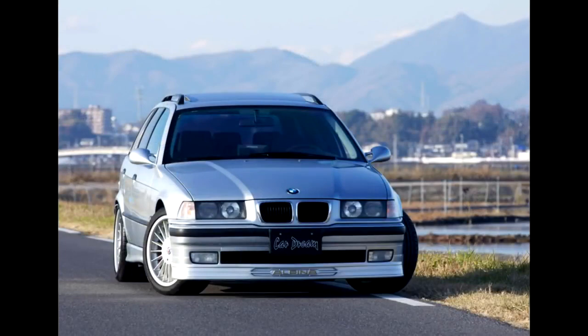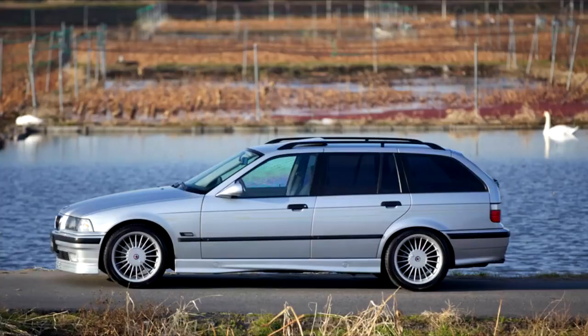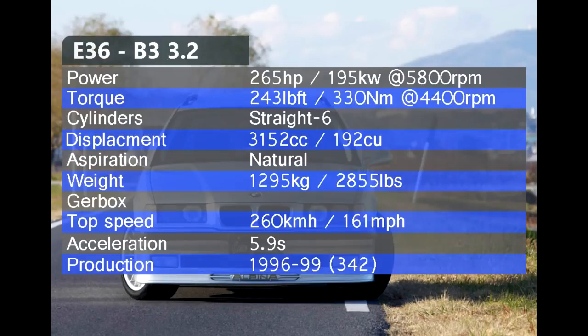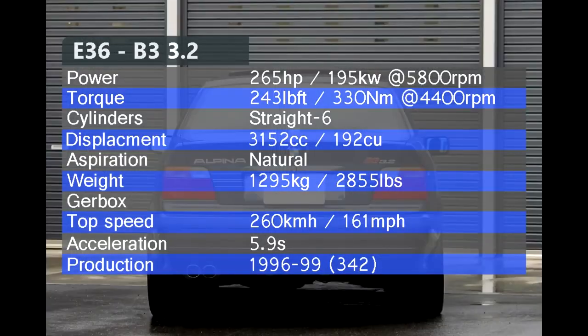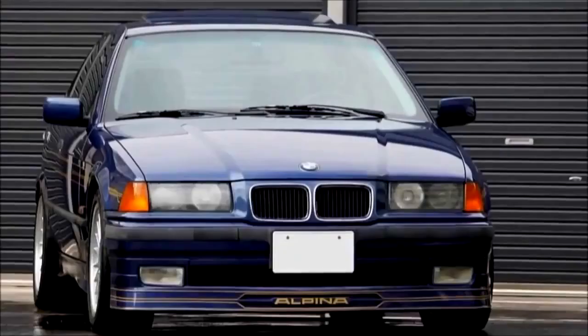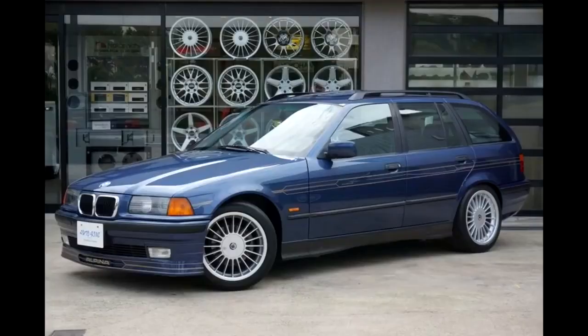The final E36 Alpina came in 1996 — the B3 3.2, replacing the B3 3.0 and powered by the same engine as the American M3. After Alpina treatment — new pistons, modified cylinder head and engine management — power increased to 262 hp, 22 more than the M3. The B3 3.2 had a top speed of 260 km/h and 0-100 in 5.9 seconds. Like the B3 3.0, the 3.2 was very successful, with 342 cars sold across sedan, coupe, convertible, and wagon body styles.